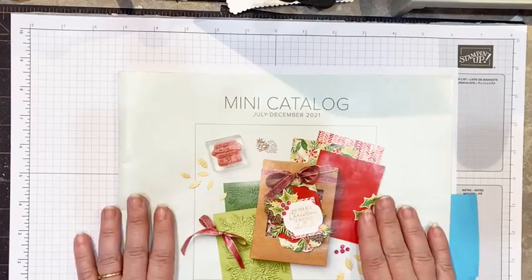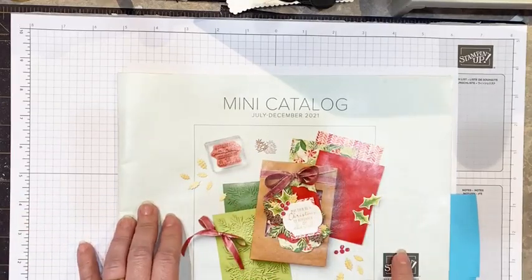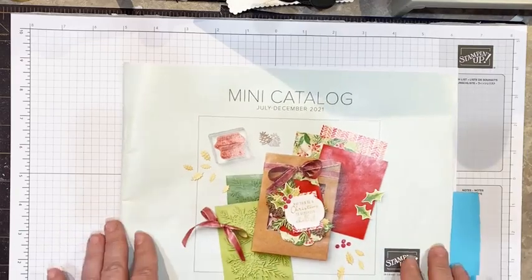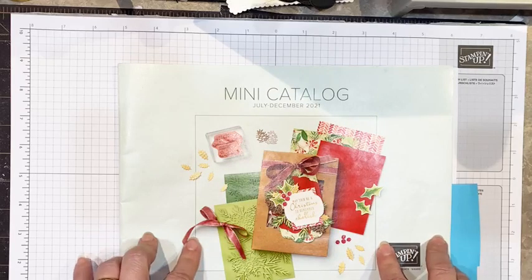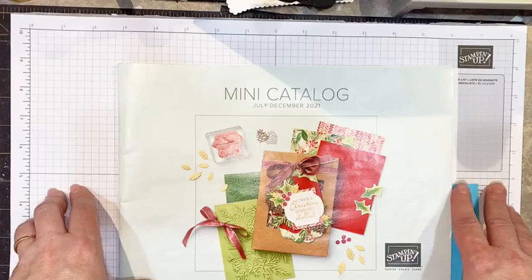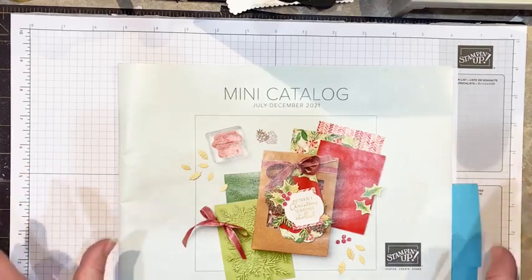The products I'm using are coming from the mini catalog for July through December of 2021. I'm doing a Christmas card, but you can certainly modify this for anniversary, a wedding, a birthday, a baby shower, any kind of card you want — or any occasion you want to give for a gift card to put inside. Super cute.